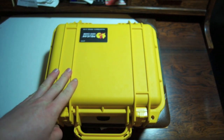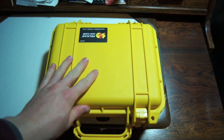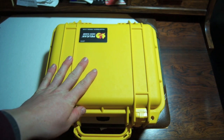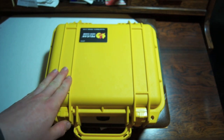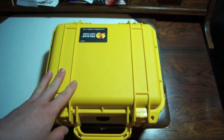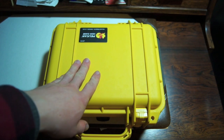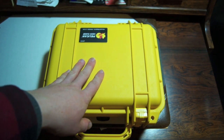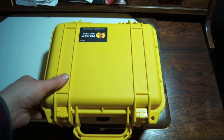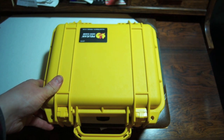Away from dirt, away from the elements — this is a great product. I've been using Pelican cases for a long time camping and they are an amazing product. They are dustproof, they're airtight, waterproof, crush-proof. I don't know if they melt in fire, but they're made out of super heavy-duty material and they're well worth the money in my opinion.